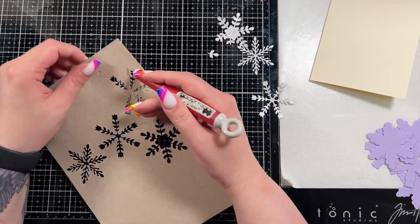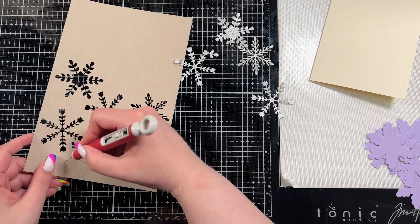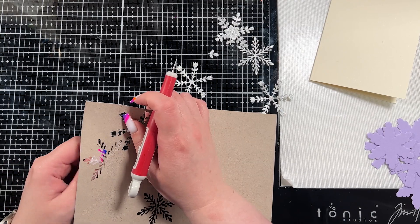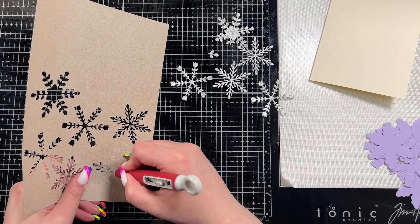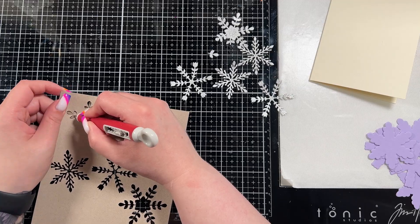If I used my plates instead I probably would have a better time, but I like to use what I have and sometimes I'm lazy — so instead of changing out what I should be using, I just use what I'm using and I'm happy with it. I believe I did use the chrome one for this actually, so I just struggle a little bit with glitter cardstocks but I always make it work.